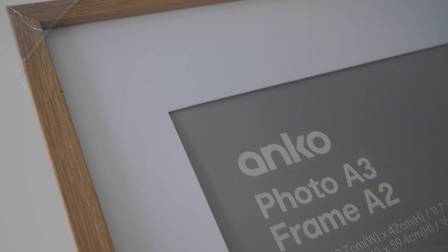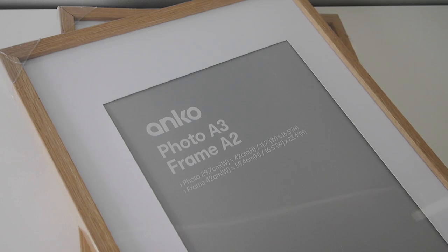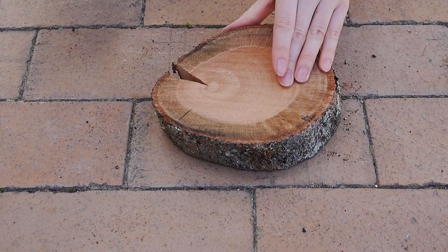For the frames, I picked up three A2-sized frames with an A3 mat board option. This trio will be for our new master bedroom, and I picked up some smaller square frames in the same wood tone which I'll use in our guest bathroom to create some continuity in art throughout the home.